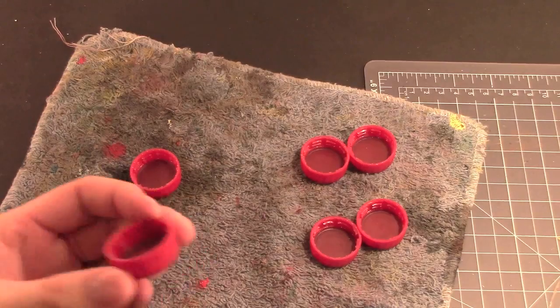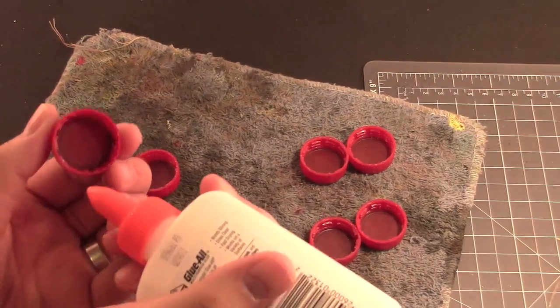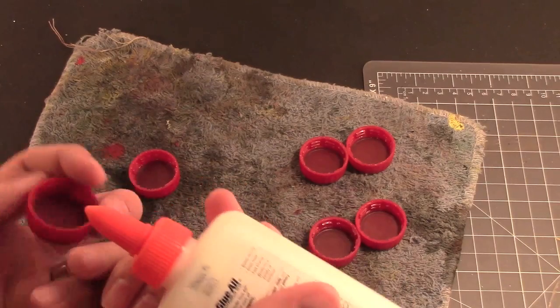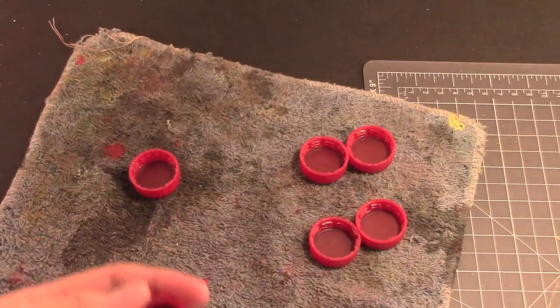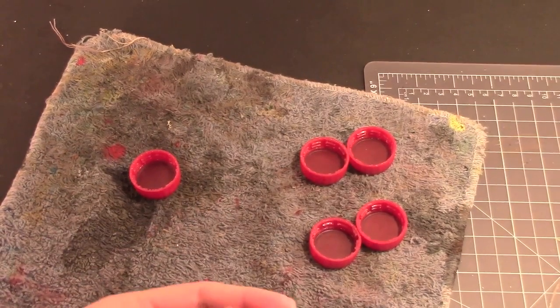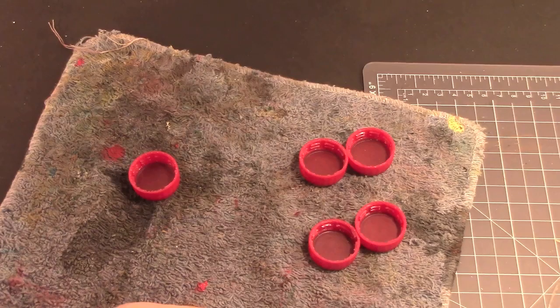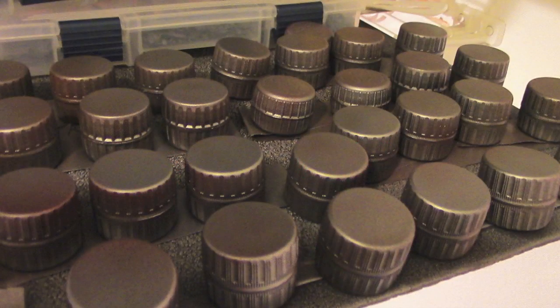So basically what we're gonna do — and no, I did not drink all these sodas by myself. Okay, maybe I did. I really love soda but I'm trying to cut back. You could probably pick up a 12 pack of bottles or a six pack or whatever, just save the caps. Over the course of a year I saved up a bunch of caps.